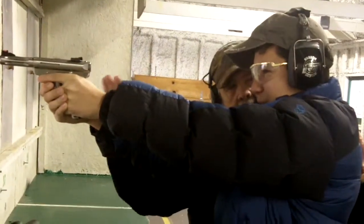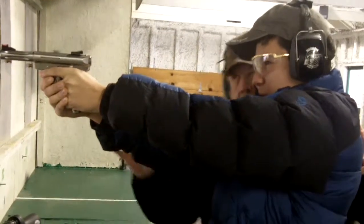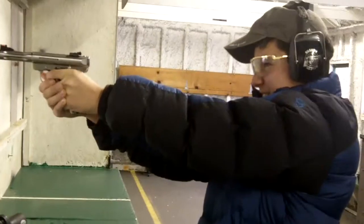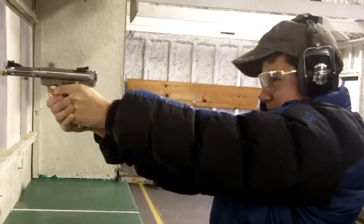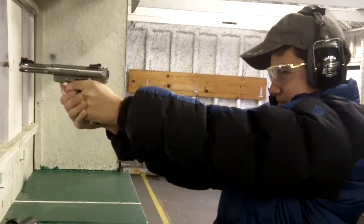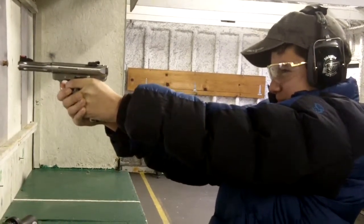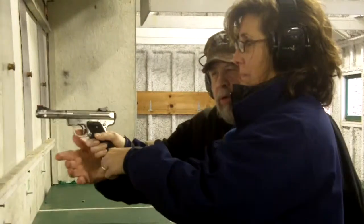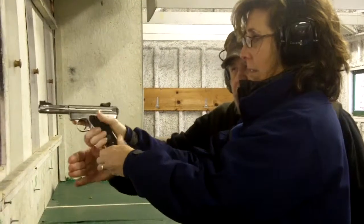Now just take your time and shoot one right after the other, okay? Remember your grip — you want to get that grip there, there you go.